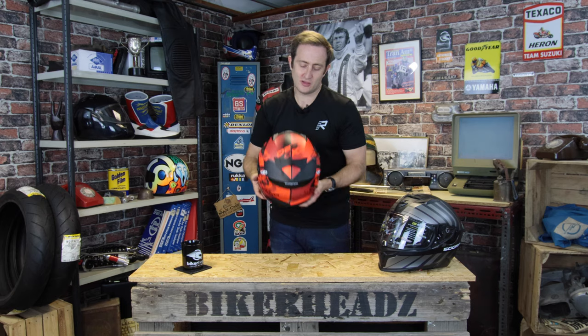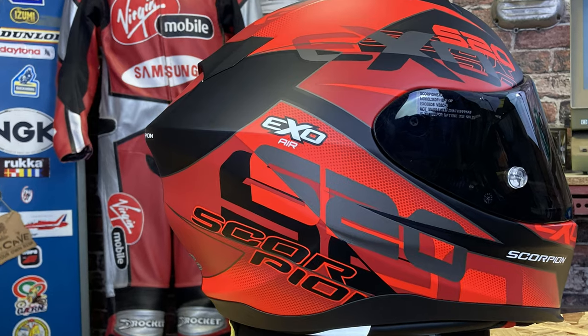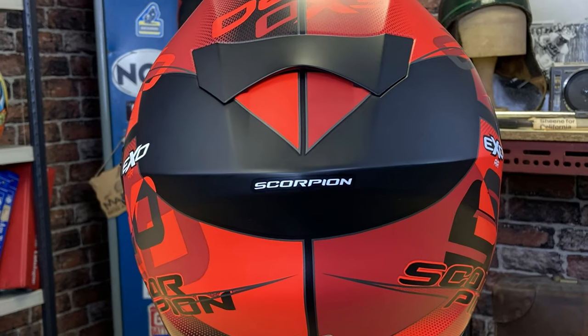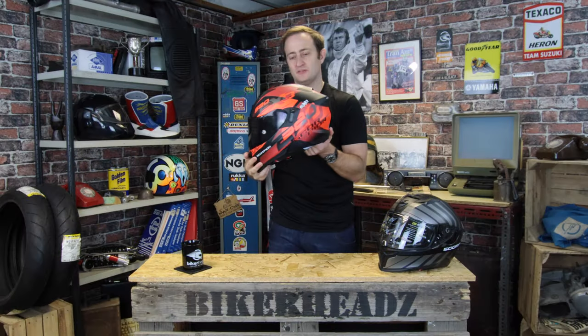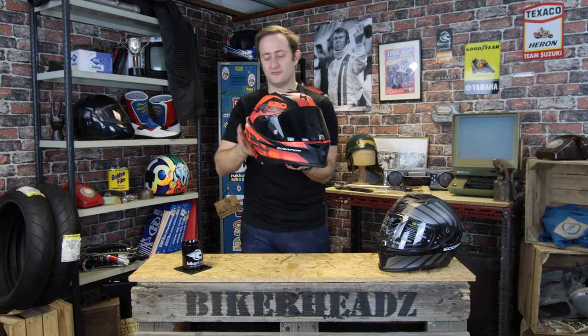Scorpion have clearly thought about this helmet. If you look at the shape of the shell at the back, you've got this point. As air comes over the top of the helmet, you get more negative pressure the further back you go. What that means is it stops the helmet shaking when you're riding, keeping it nice and stable and smooth — a massive benefit from the shell shape.